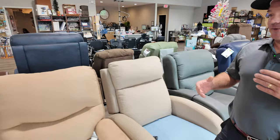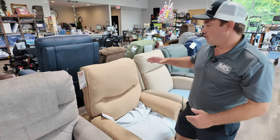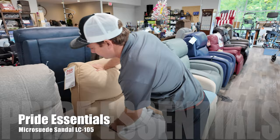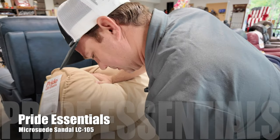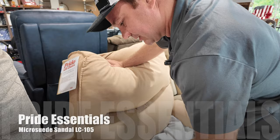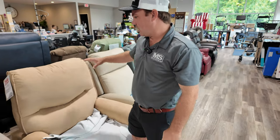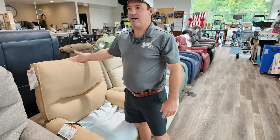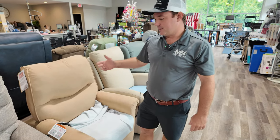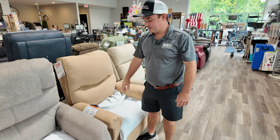If you're looking for something temporary and some of these companies are charging too much to rent a chair, maybe look at this one by Pride — the LC 105. It comes in I think four different colors. I think you can customize it. It's just an affordable chair — you might not need something long-term, or this is what your budget offers. And you just need help getting up — you might like the LC 108. They're usually in stock and ship pretty quick.